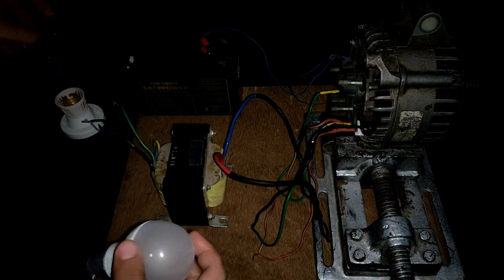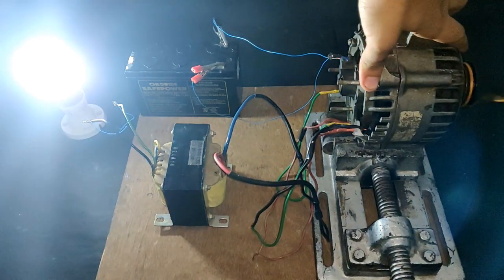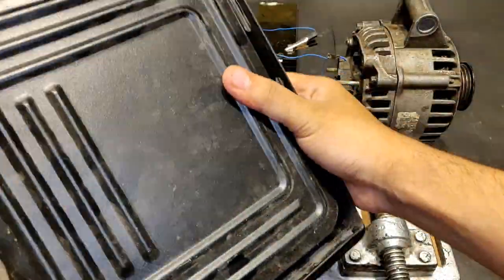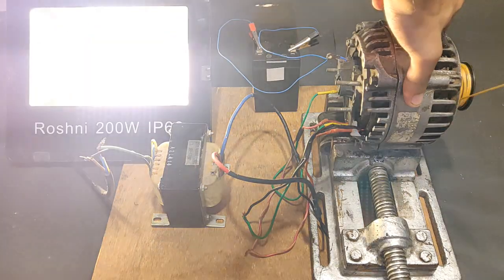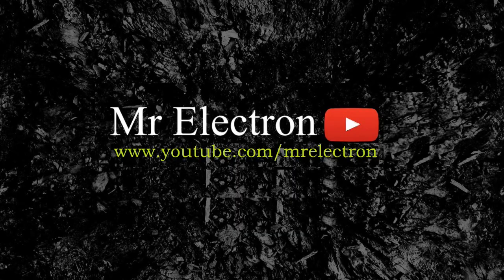I'm removing the bulb and connecting a simple 9-watt LED bulb — it is glowing really bright and it's not too hard to glow it by rotating the alternator. This is a 200-watt LED halogen that I'm going to try — if this alternator can handle this big a load. Everything has been connected and as you can see it is easily glowing to its full potential. That would be all about today's video — thank you so much for watching, please hit like, don't forget to share and subscribe.